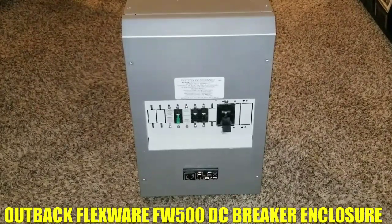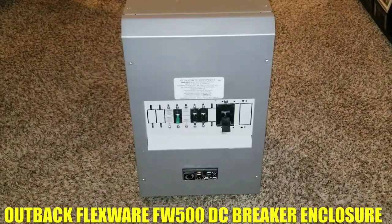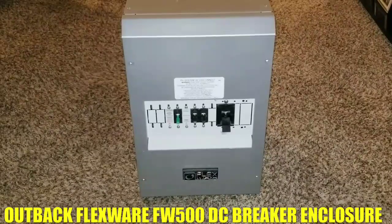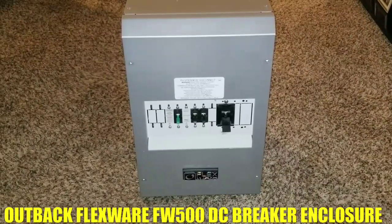Welcome back to JW Solar USA. It's been over two weeks since my last video. As I said, as long as your system is running perfectly, there's nothing to worry about and no point making a video. That's the upside of having lithium batteries — when your off-grid solar system is working, you don't have any problems.